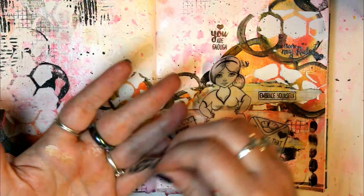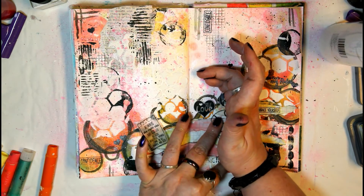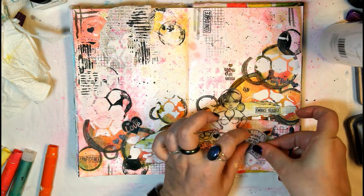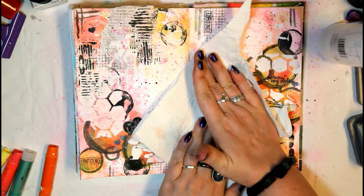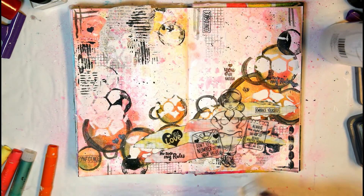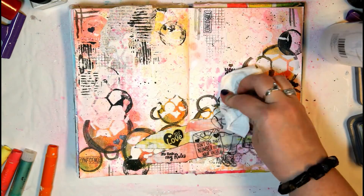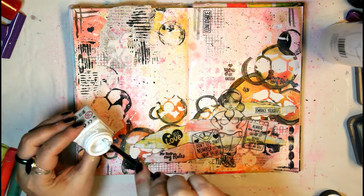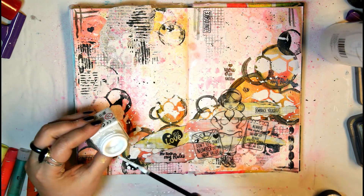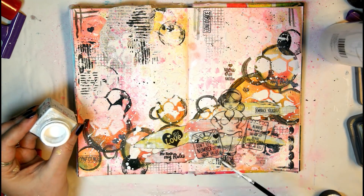I stamped those images with black archival ink onto vellum sheets, then glued them down onto my page using mod podge. Just make sure if you use a wet glue like mod podge on vellum to use a very, very little glue — too much glue will buckle the vellum and it won't look pretty. This allows the underneath layers to peek through, which I really love — the main images kind of melt into the background.